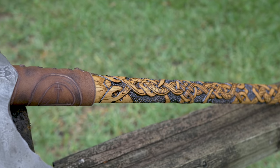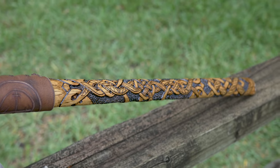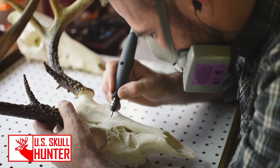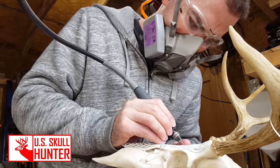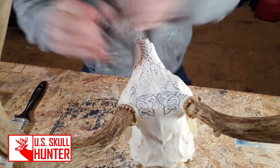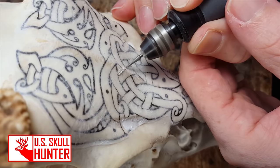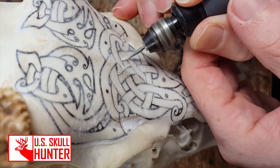This technique I have been using for quite a few months now and it has literally saved my projects. Before I show you, I have to give credit where it is due — I learned this technique from Hunter over at US Skull Hunter. You guys go check him out; he carves deer skulls and all kinds of animal skulls, Bakken designs and all these different things.